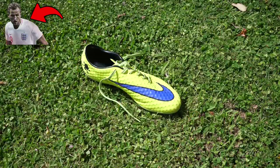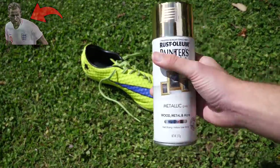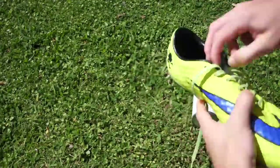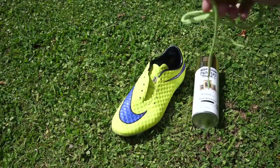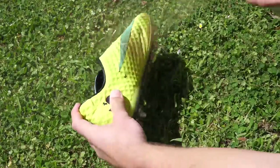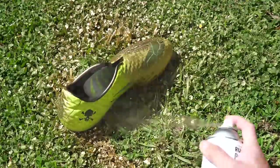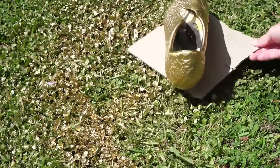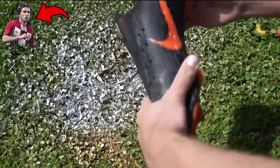Let's get started on the gold Harry Kane boot. This is going to be turning an all-over gold colour, but before we can get into that we first have to take these laces out. With the laces out we can get on to spraying. Moving Harry Kane's gold boot aside.